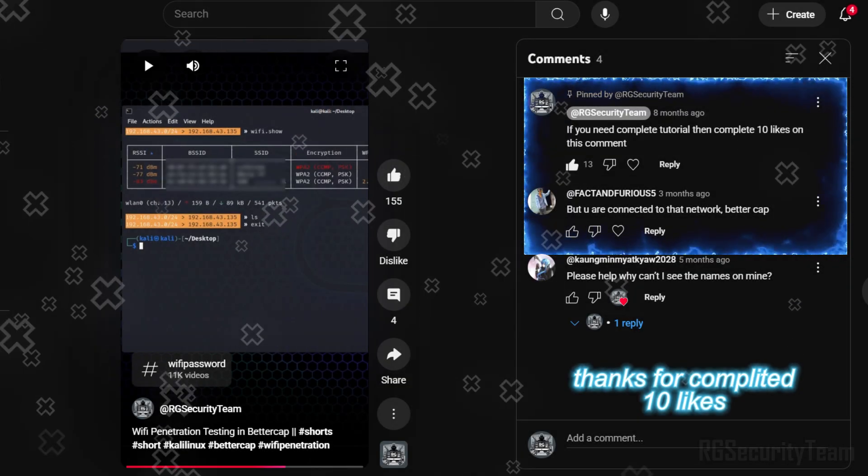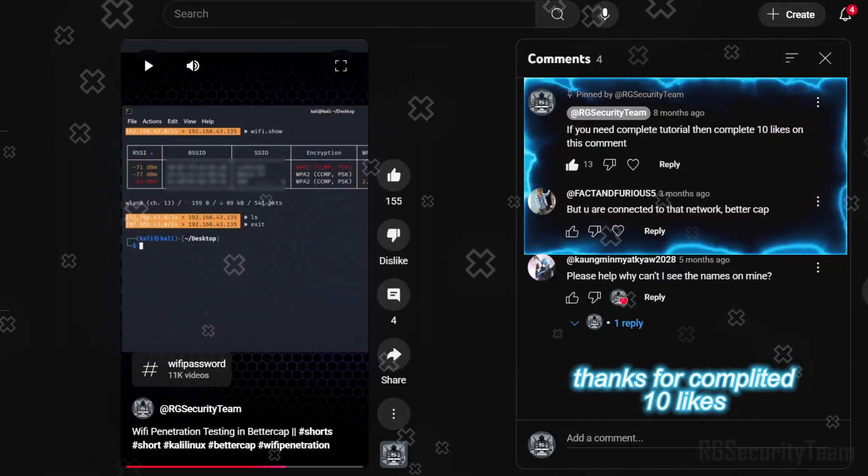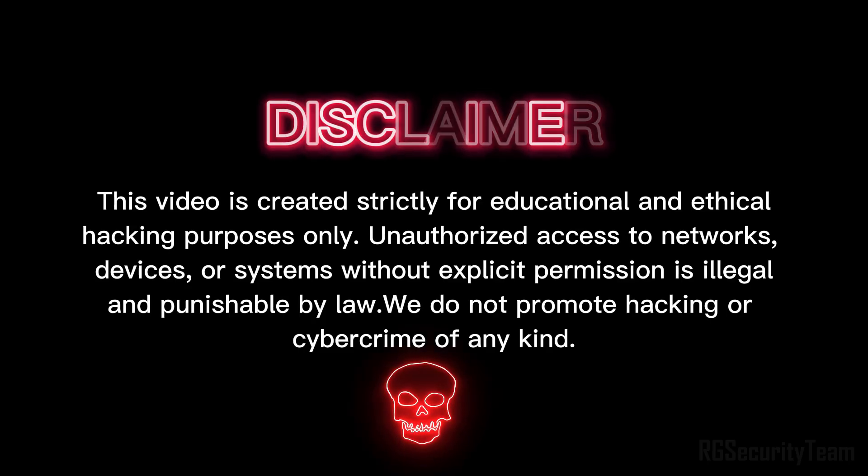Welcome back to RG Security Team. I said in a short video that if I get 10 likes in the comments, I will give a tutorial video on BetterCap Wi-Fi hacking. You have completed the task, so I also came to you with a tutorial video.